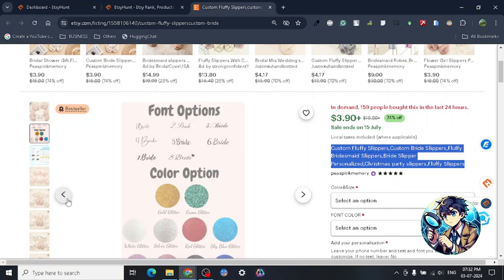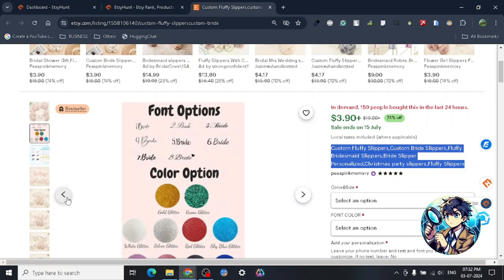If you guys want your store to be reviewed, I do paid reviews and they are really high quality. I will help you out with getting sales — I have a good amount of experience on Etsy. At the end of the day it depends on the quality of the product and the research you've done, but I will help with everything. Hit me up for the paid review and you'll get all the services you need to make your Etsy store successful. I'll see you in the next video — thanks for watching!